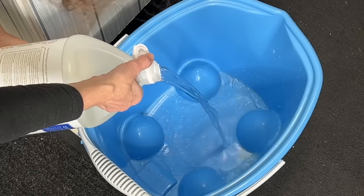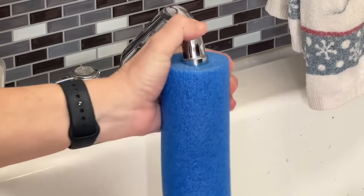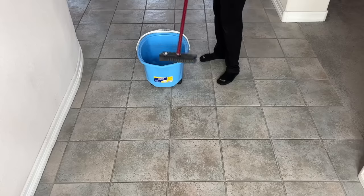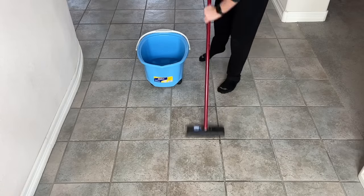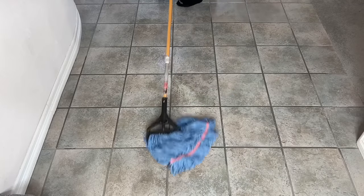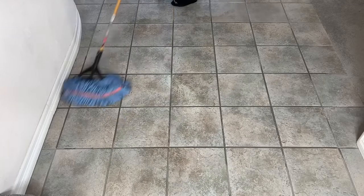For cleaning tile floors, start by placing one part vinegar into a bucket. Place a pool noodle onto your faucet hose with the other end into your bucket and fill the bucket with nine parts water. Dip a deck brush into the mixture and scrub your tile floors — this will clean all the pores and the grout. Then, with a mop, give your floor a warm water rinse. You can wash the mops afterwards and reuse them.